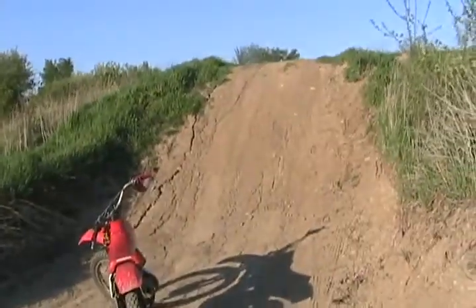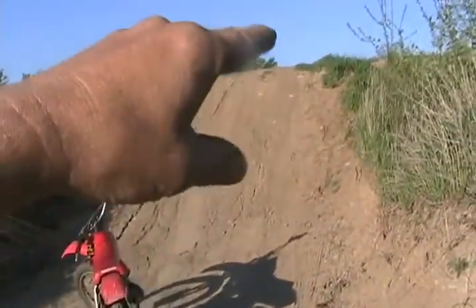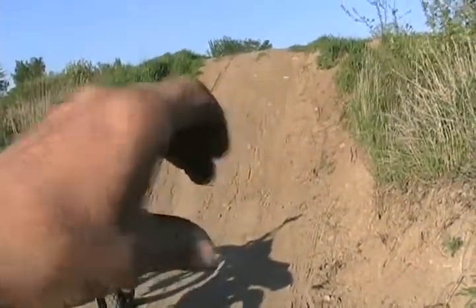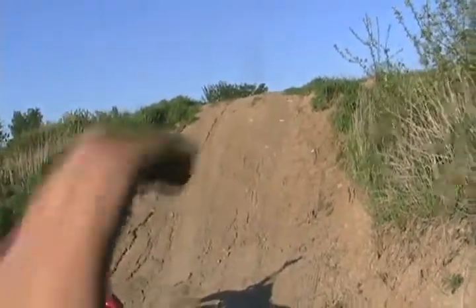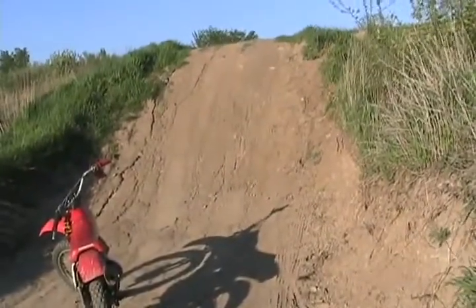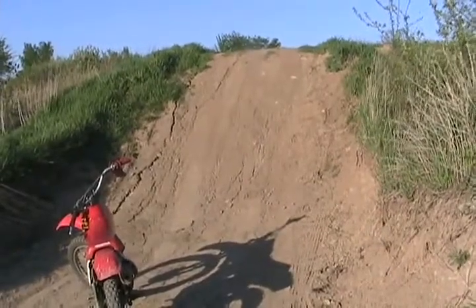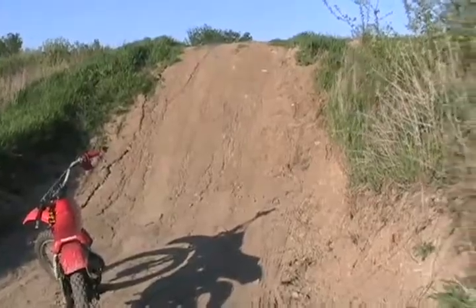If your takeoff ramp is too short, what happens is your front wheel is in the air while your back wheel hits the ramp second, and that causes the back wheel to kick the bike up, so you land right on your front end and possibly do an end-over. That's true for a car too — you see so many people jumping short dirt bumps with pickup trucks and doing a hard nosedive, killing the rad cradle.